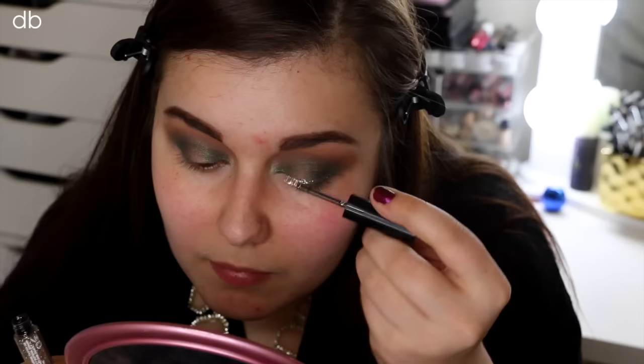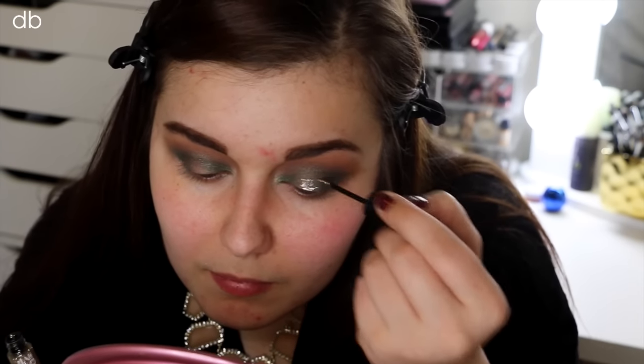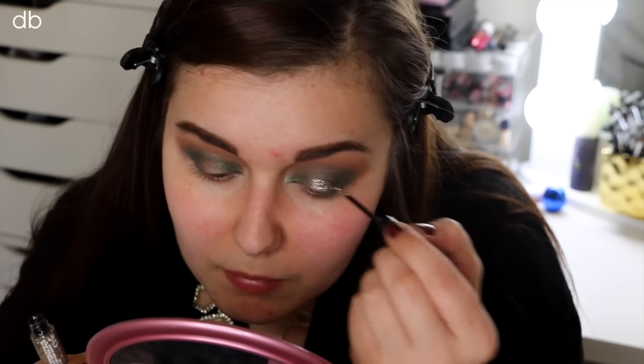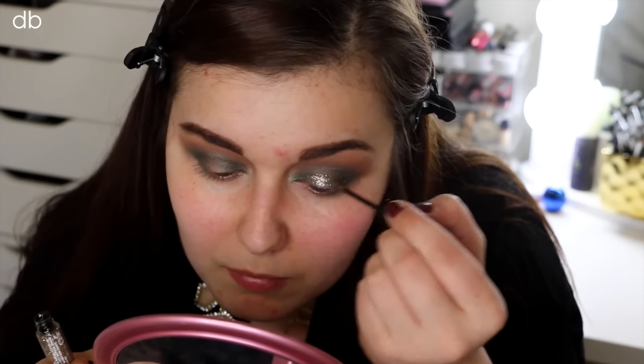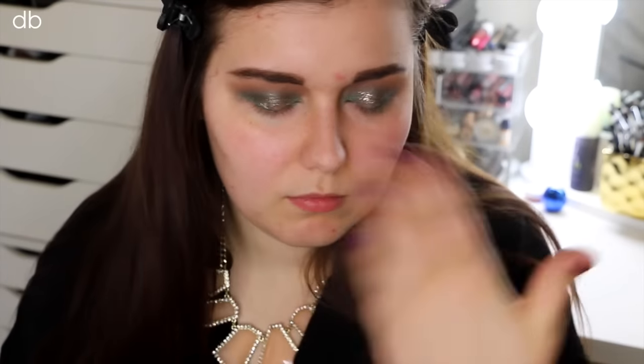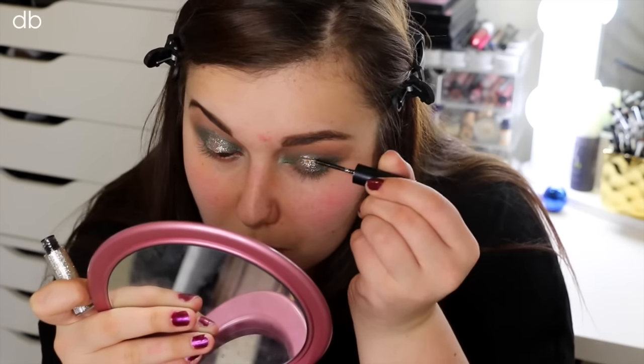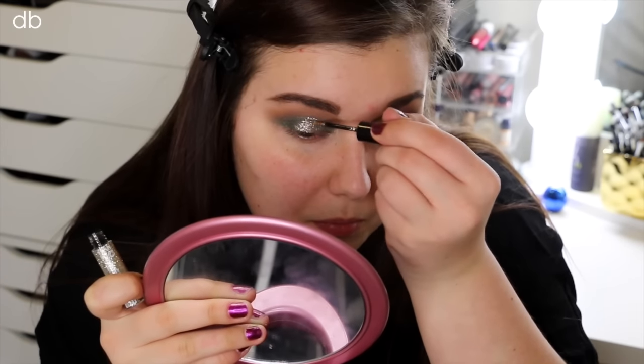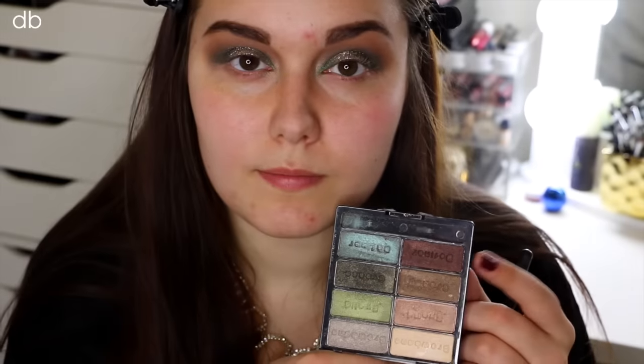Now for the fun part, I'm taking the BH Cosmetics Glitter Liner in the color Rapture — a beautiful, true gold glitter eyeliner shade. I know Urban Decay and NYX have similar ones, so you don't have to use this specific one. I just apply that on my inner lid where I kind of left it open. You also want to make sure to let it dry — if you open your eyes too soon, you might get creasing. So just keep your eyes closed, let it dry for a couple seconds, and you'll be good to go.